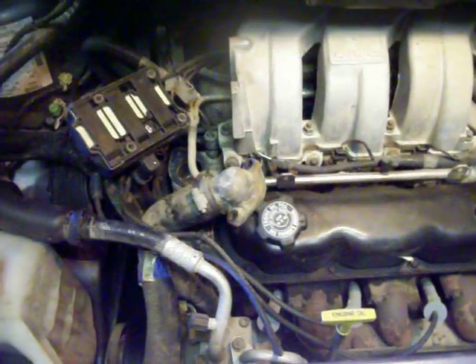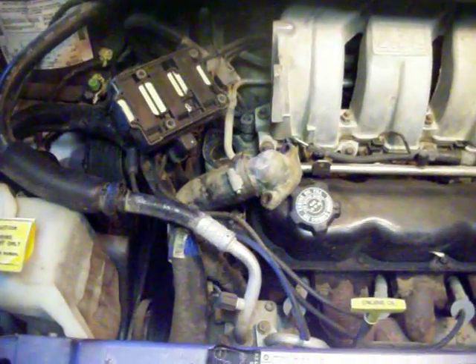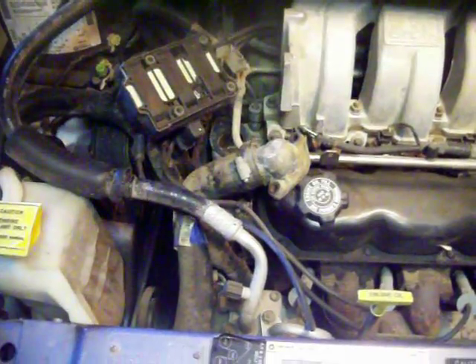It looks like there's two gaskets down here. They used silicone. It just makes you think... the guy that was supposedly working on this calls himself a mechanic. If you're gonna work on a vehicle, frickin' do it right. Please?